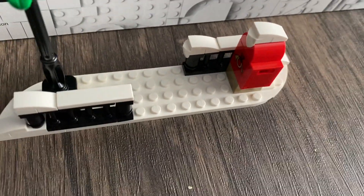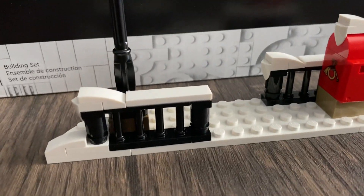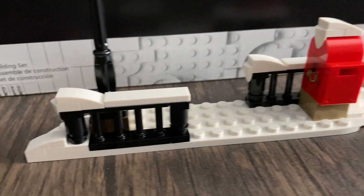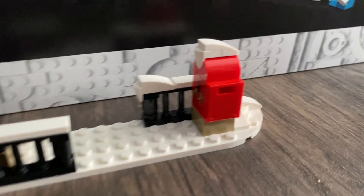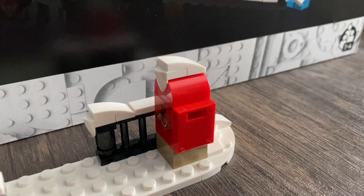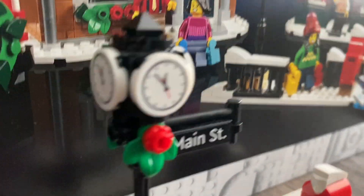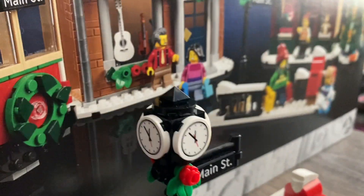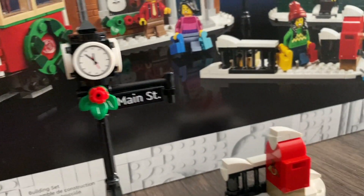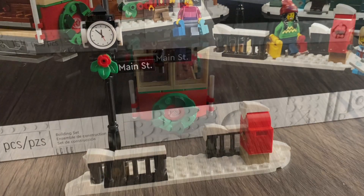Here we have the Main Street sidewalk. There's snow, along with some decorative gate-like pieces. We have the mailbox where the boy is going to deliver his Santa Claus list, and then we have a clock that shows the same time on all sides, along with the Main Street road sign.